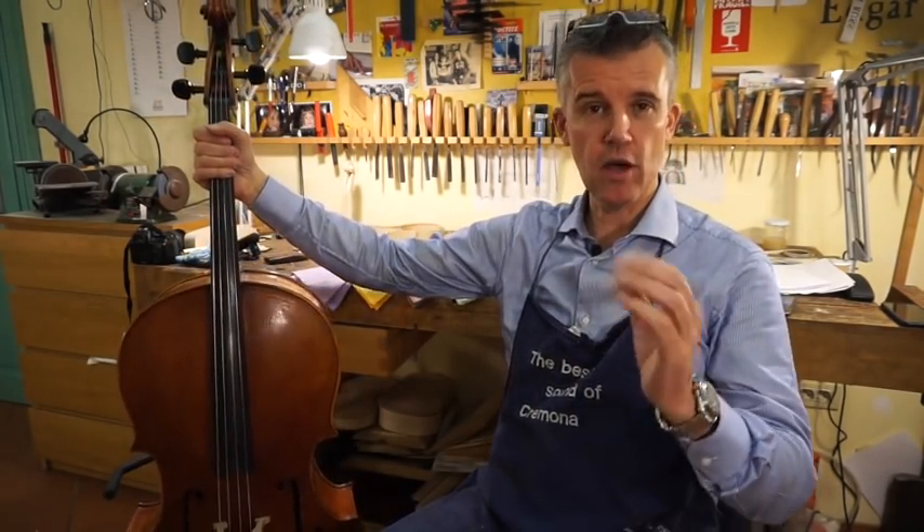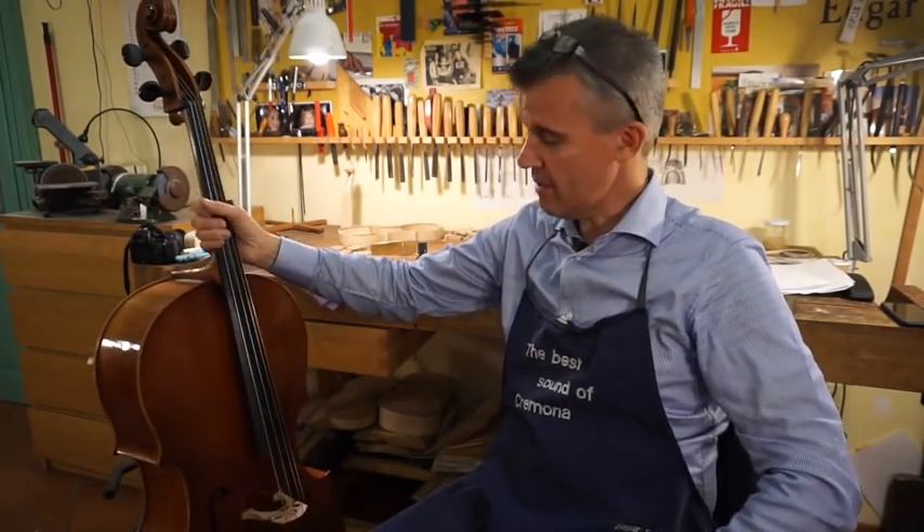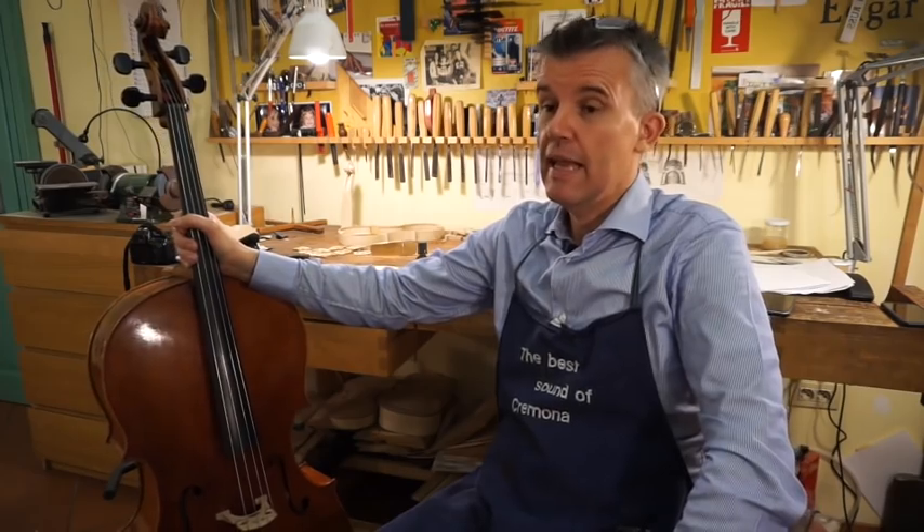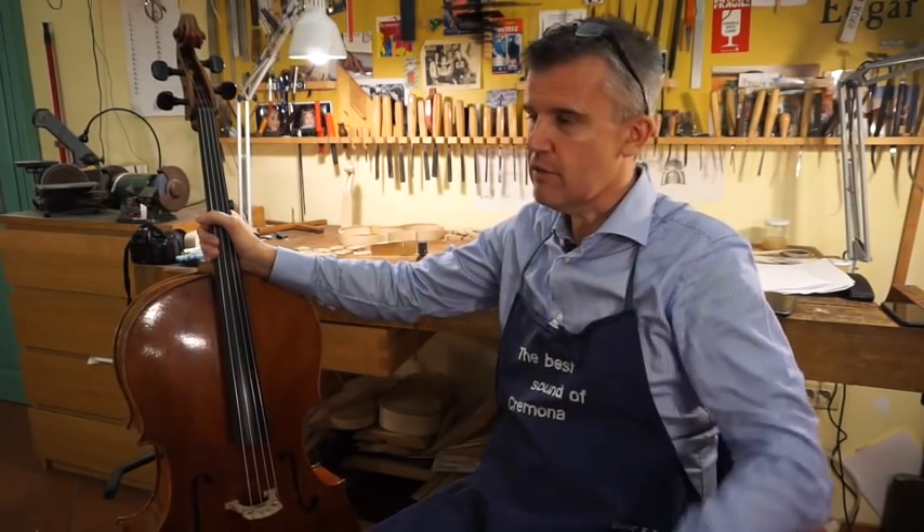It's an Underhill Guarnieri copy. I want to show something for everybody — it's about how the instrument can sound even better than the one you have right now in your hands. And even my cello can sound better.